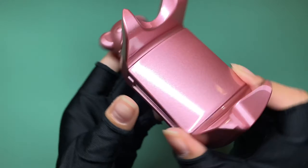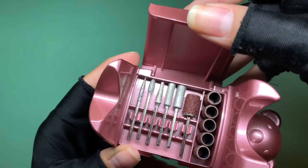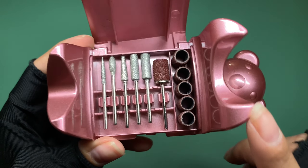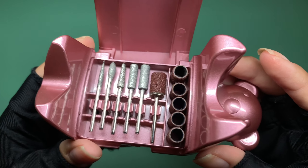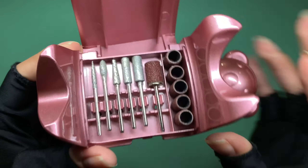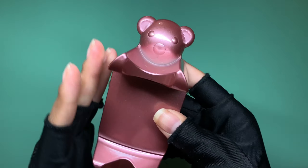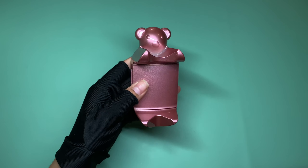When you open the teddy bear holder up, you're actually able to place some of your nail bits inside — I think that's a super neat thing. We have some sanding bands, mandrel bits, and some other bits as well. Super cute — look how beautiful it all looks together.